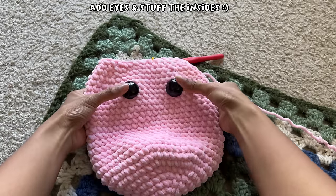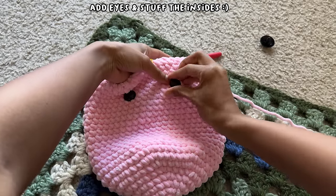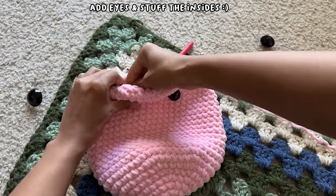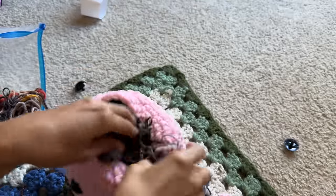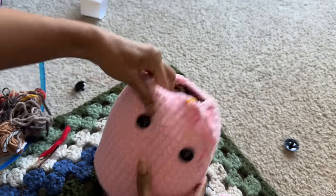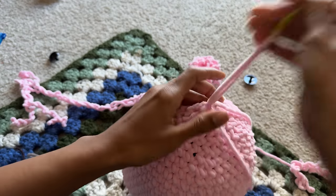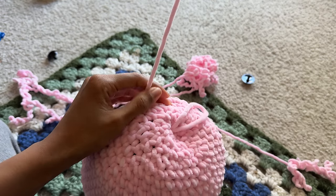On row 28, I added the eyes, which I thought were too big, so I exchanged them for a smaller size that looked a lot better. After adding the backings, I used scrap yarn to stuff the plushie as much as I could so the body would form correctly. I finished up the decrease pattern before weaving in the end into each stitch and into the body of the plushie before cutting off.